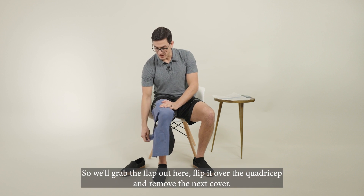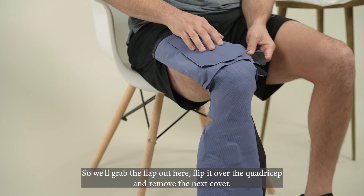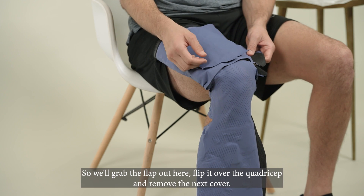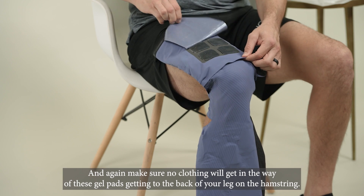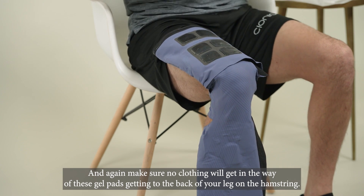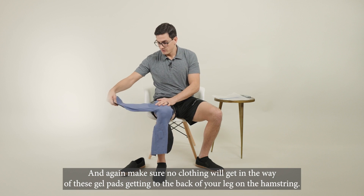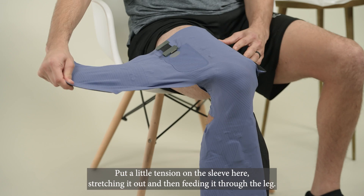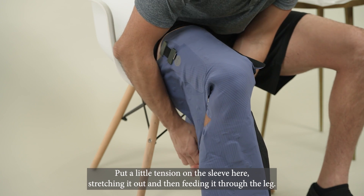We'll grab the flap out here, flip it over the quadricep, and remove the next cover. Make sure no clothing will get in the way of these gel pads getting to the back of your leg on the hamstring. Put a little tension on the sleeve here, stretching it out, and then feeding it through the leg.